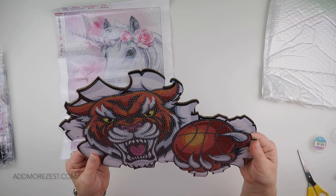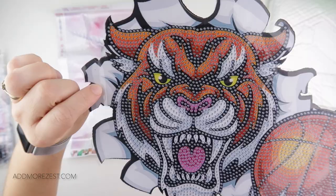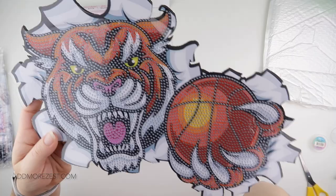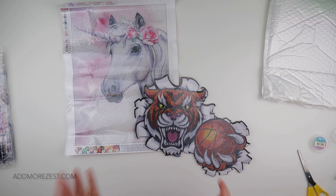This one doesn't come with DMC numbers, but of course most of them are sort of special diamonds, apart from the black. You don't actually put diamonds on the background piece — so it is just the tiger and the basketball that will pop out. This will be the background, and then of course whatever your wall colour is will give that extra bit of depth as well.